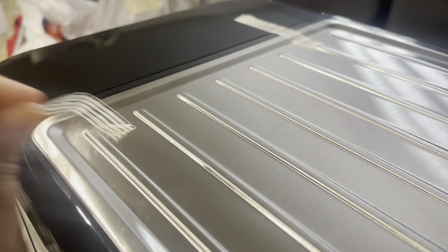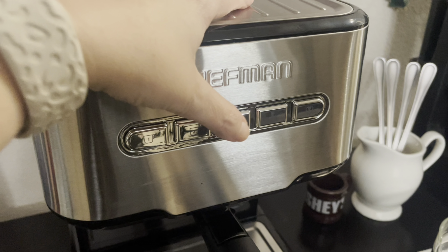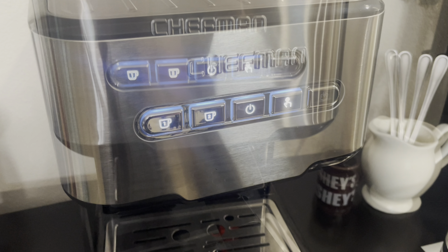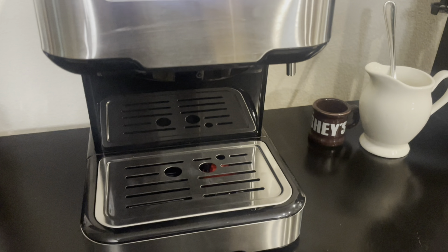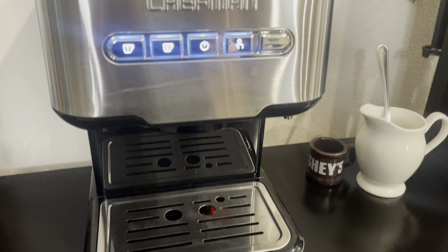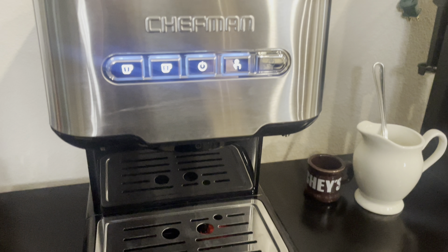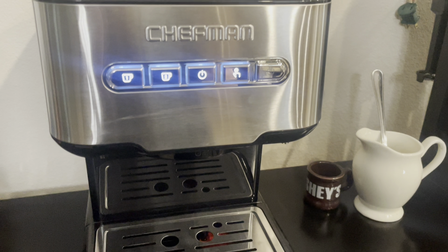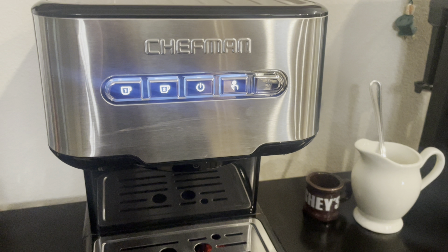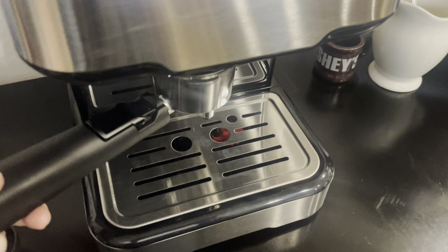In the back is the water reservoir. I'm going to fill that up with water and plug it in. With it plugged in, I'm going to turn it on with the power button. The buttons include a single shot button and a double shot button where you can choose which size. It also has a manual coffee button that allows you to customize the volume of your espresso by adjusting the amount of water dispensed, and a steam button so you can activate the steam and froth the milk.